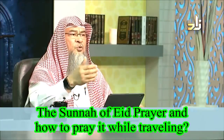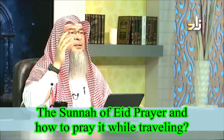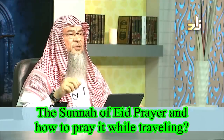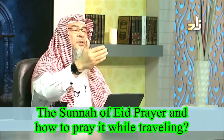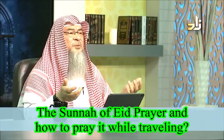Then you make your ruku, your two sujood, and you stand up saying Allahu Akbar. In the second rak'ah, you recite five takbeers after that, saying Allahu Akbar and raising your hands. Then you recite Surah Al-Fatiha and a surah, and you continue your prayer as usual. After the imam finishes the prayer, he goes and delivers a speech.